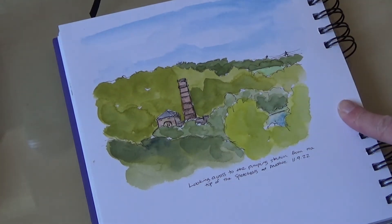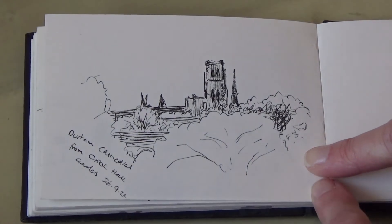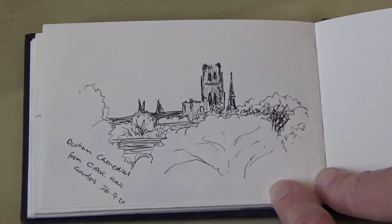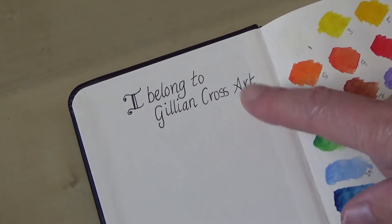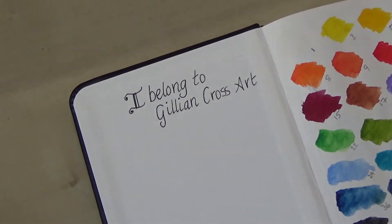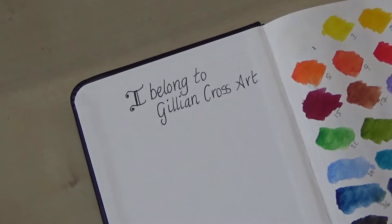This is a view I would quite like to make into a card - I think I might just have to paint it again. Moving into the small Hannah Muller A6 sketchbook. This is Durham Cathedral from Crook Hall, just a quick line drawing, not doing any details in the trees. I've started doing that on some of them and I quite like keeping the details to the main focus. I have started putting 'I belong to Gillian Cross Art' in the sketchbooks and will add contact details, just in case it gets lost. I mean, I've never lost a sketchbook, but I saw another artist do this and thought it was a good idea since I don't even sign the sketches.